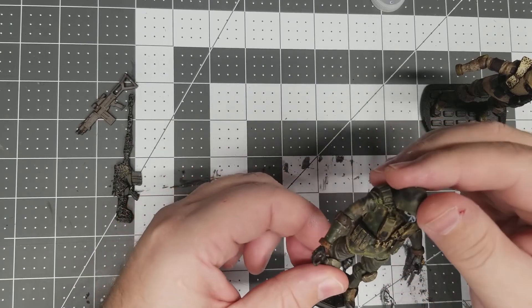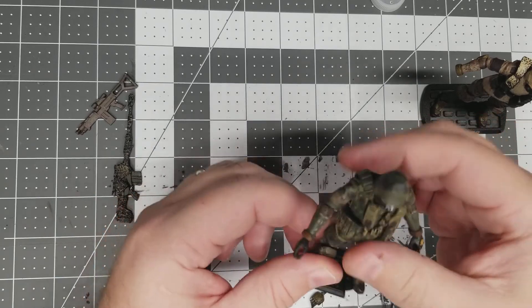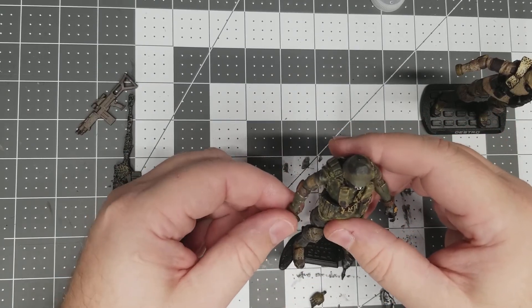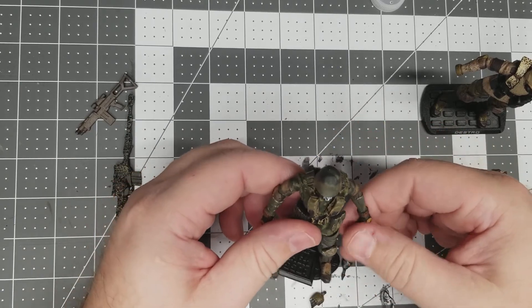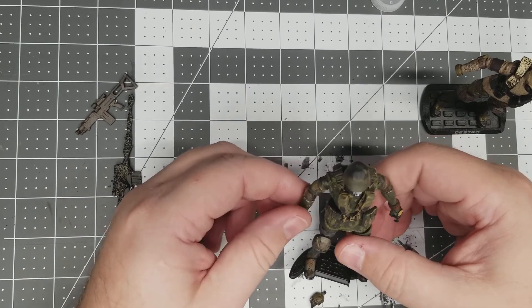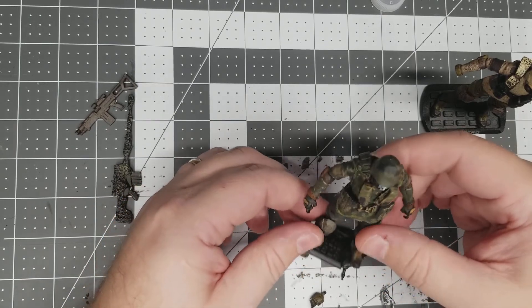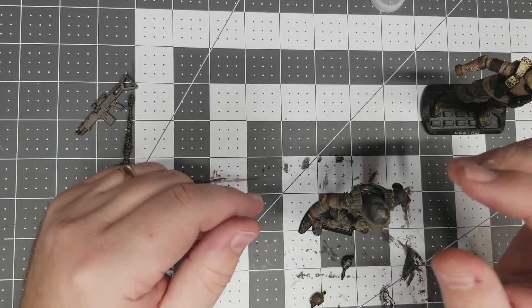I just wanted to share that tip with you guys. That is an option. I don't like displaying my figures with a whole bunch of paint rub, especially ones I paid a lot of money for. You can understand that on a custom more than a professional figure, but that's just how I went ahead and fixed it. Hope this helps anybody, and you guys have a good one.